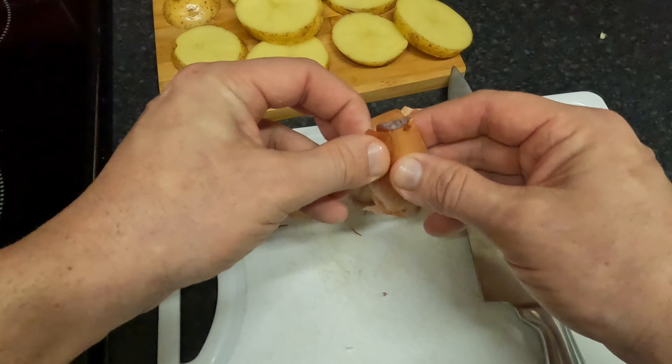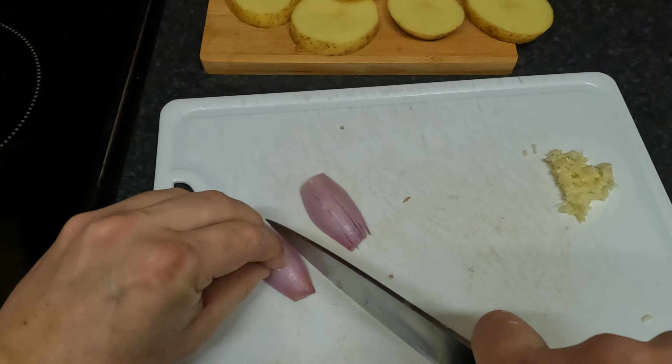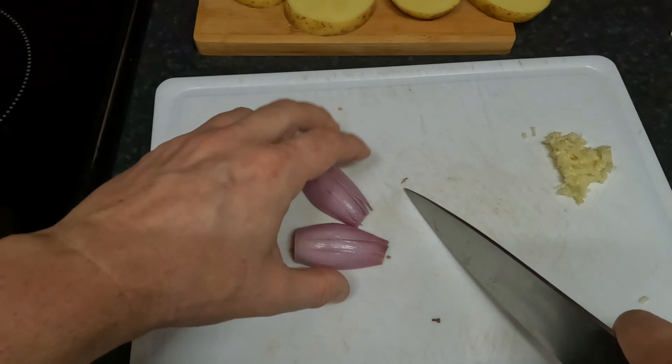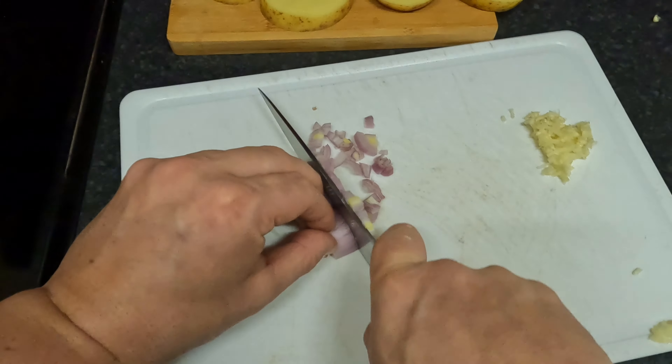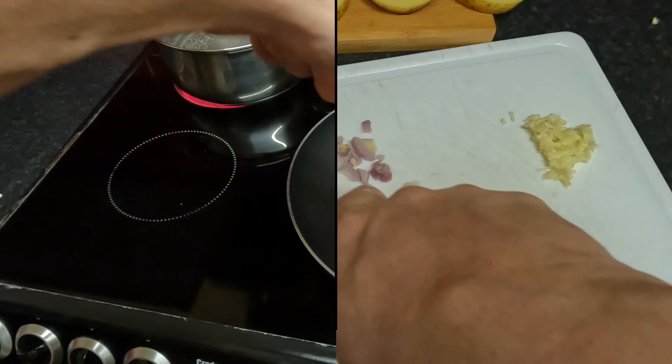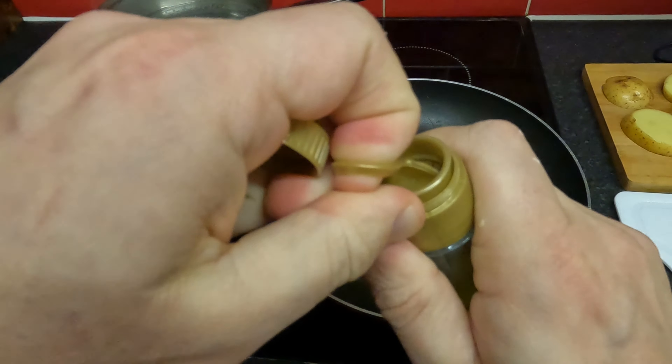It's really easy to make sure that you like it. It's easy to make sure that you have to make it on the other side. So let's try it again.